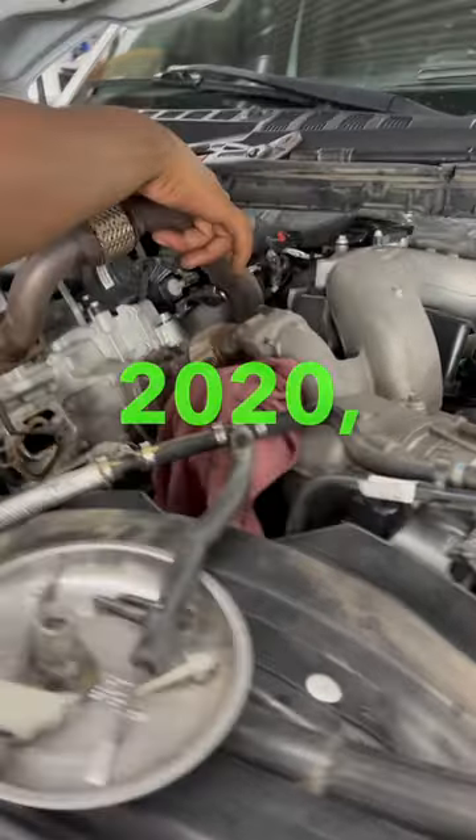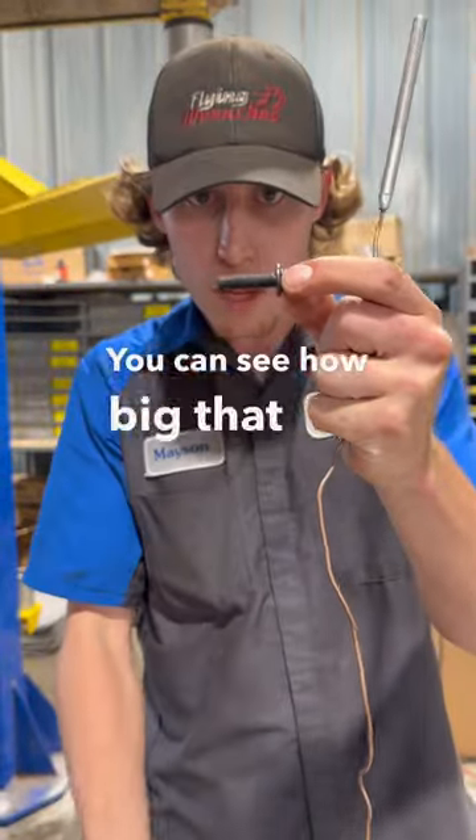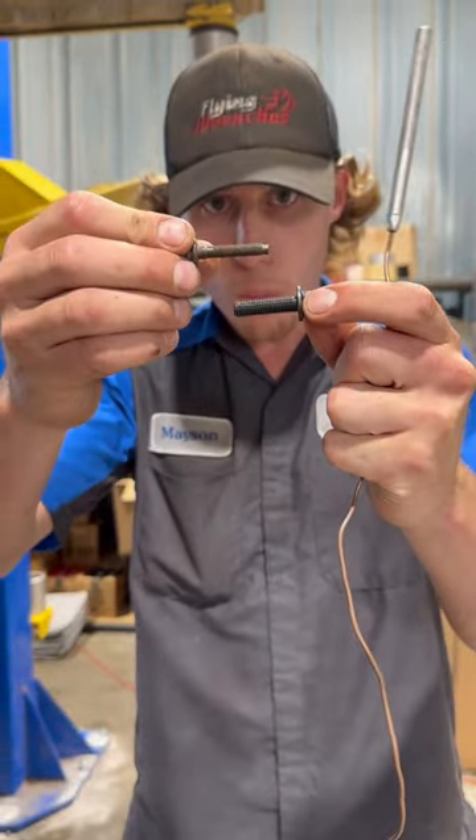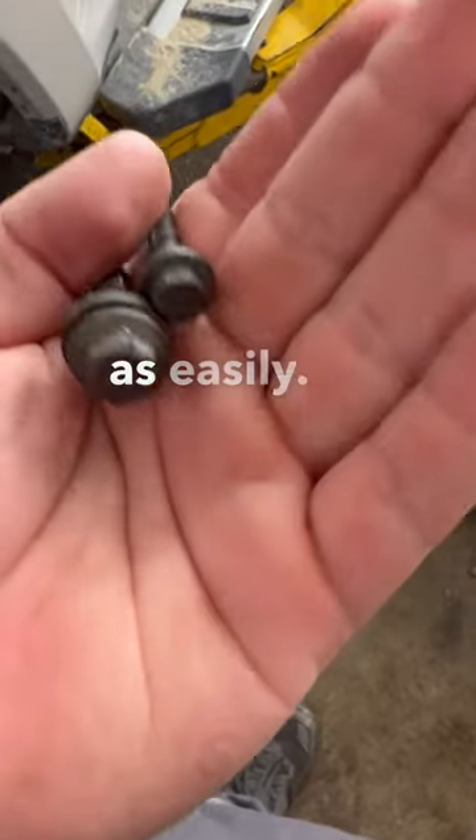I have some good news. In the year 2020, they updated this bolt with a bigger bolt. You can see how big that bolt is versus the old bolt. I really think that this new bigger bolt is going to help us out with not having this bolt break off as easily.